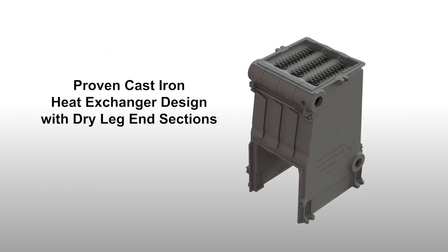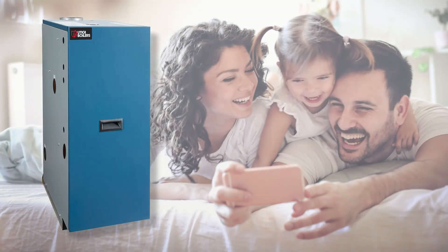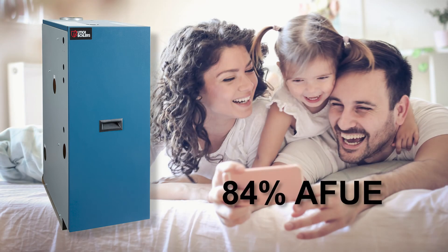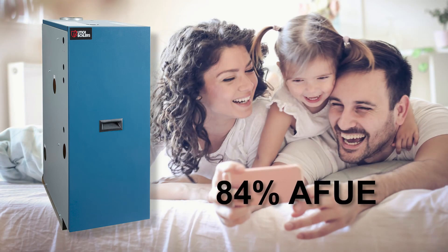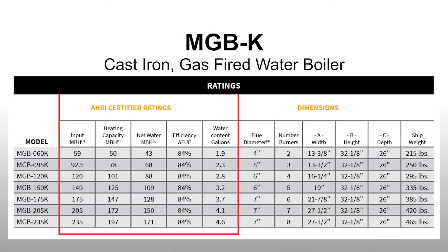This boiler features a proven cast-iron heat exchanger designed with dry leg end sections. The MGB-K boiler will meet your heating demands with quiet and efficient operation of 84% AFUE. Seven models are currently available with inputs ranging from 59 to 235 MBH.